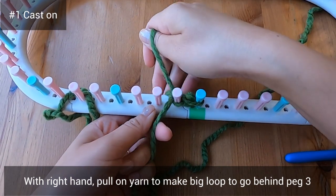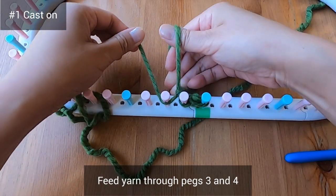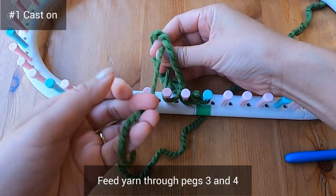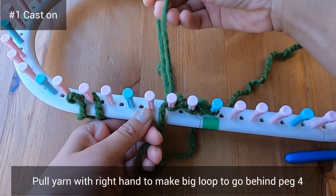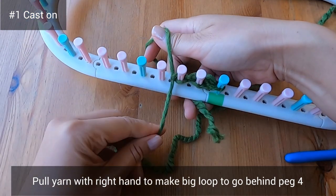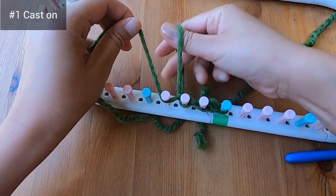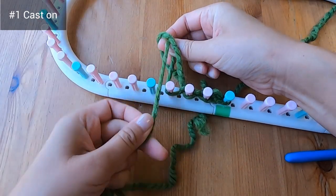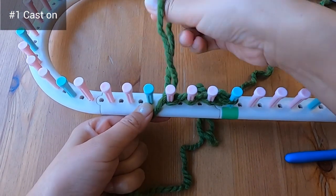This big loop goes behind peg three. Then feed the working yarn through pegs three and four and pull on that yarn with your right hand to make another big loop at the back — it's going behind peg four. Then with your left hand feed the working yarn again through the pegs of your loom to make another big loop; this time it'll go behind peg five.